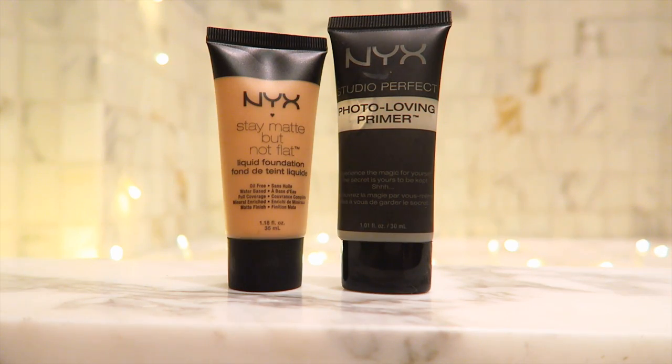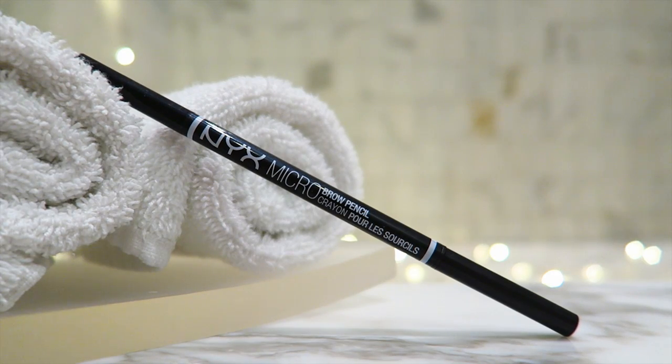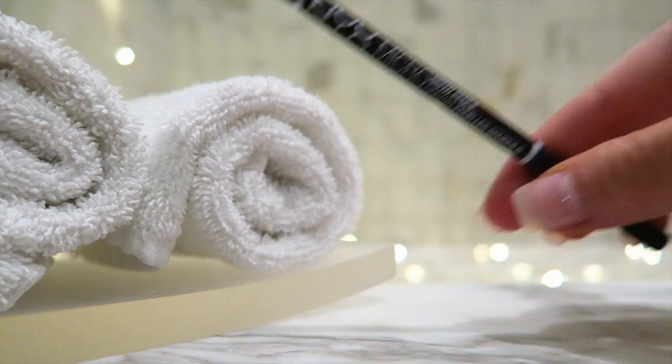Just off camera, I've used the Photo Loving Primer and then the Stay Matte But Not Flat Foundation in the colour Soft Beige. I also contoured my face using the NYX Wonder Stick, which is amazing! Now I'm taking my new favourite brow pencil ever, the NYX Micro Brow, in the colour Ash Brown.